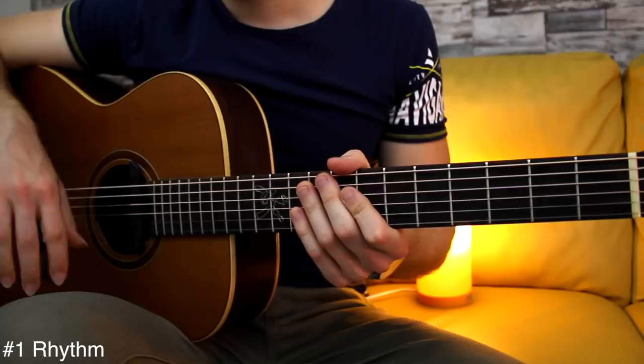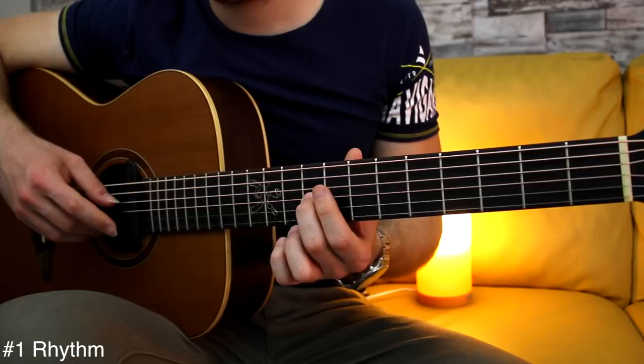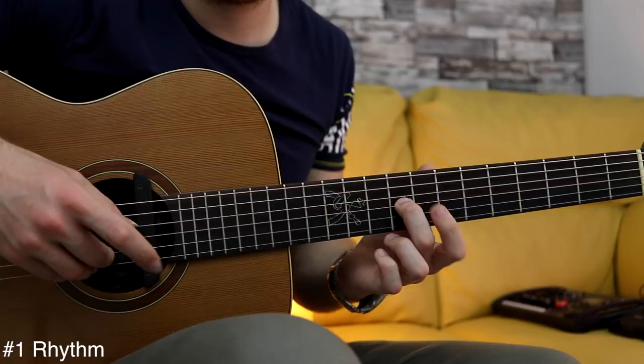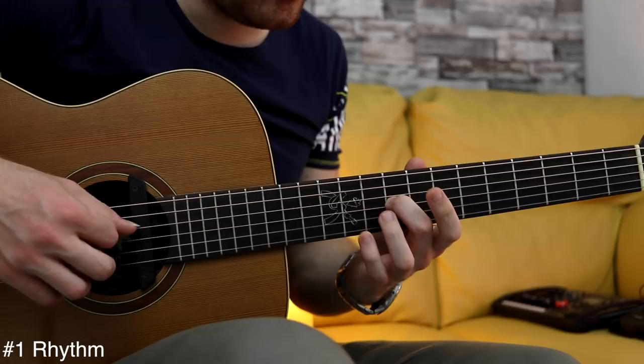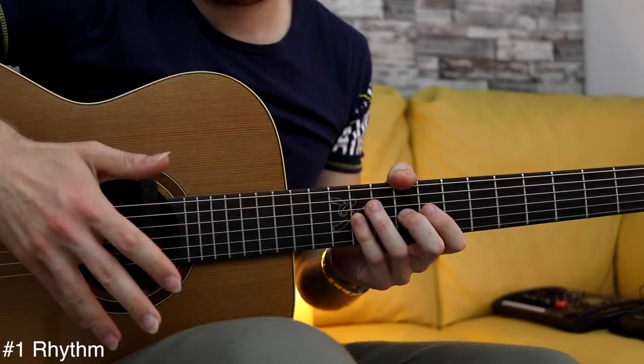Alright guys, we are going to start by learning the rhythm. We're gonna do this on one note — the G string fret number 9, which is the note E. So I have five notes over four beats, and the first count takes two notes.